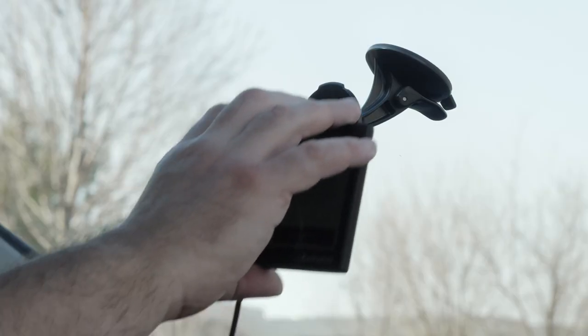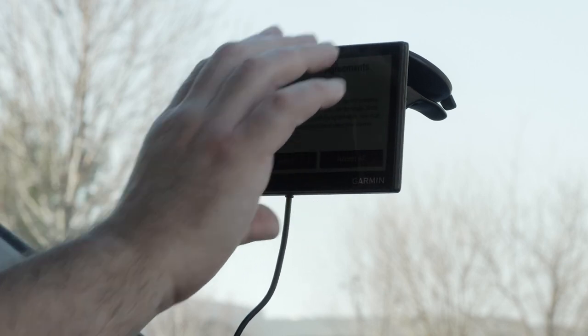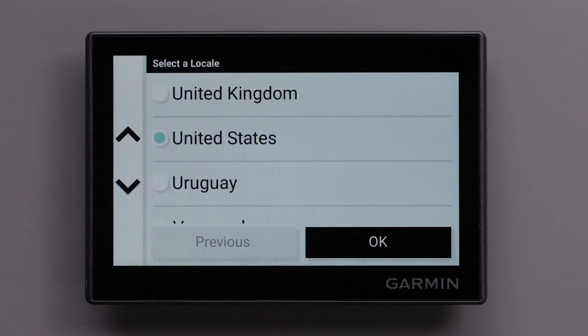Fit the tab on the top of the mount into the slot on the back of the device. Press the bottom of the mount into the device until it clicks. We are now ready to begin the initial setup of the device.